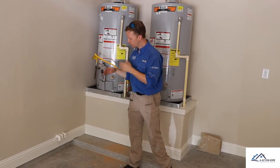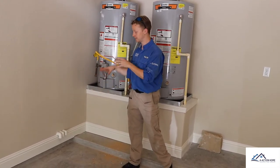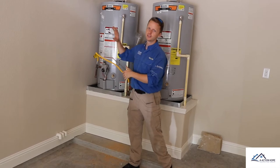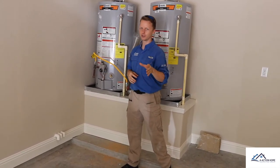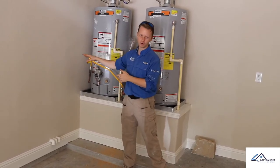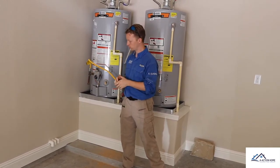We're going to recommend protection for the gas lines. And then also, this one's kind of funny, but they discharged the TPR valve in the pan inside the garage area. This should be six inches on the outside. Older homes I probably wouldn't worry about it too much, but since this is a brand new house, this should definitely go outside and be within six inches of the ground.